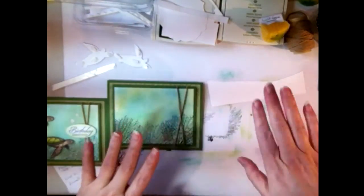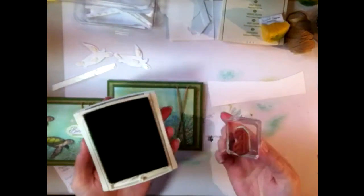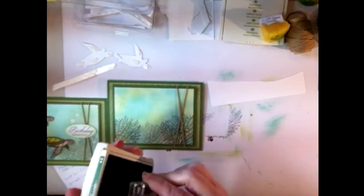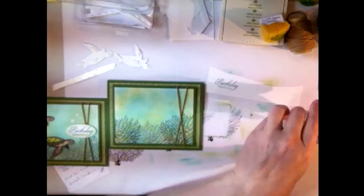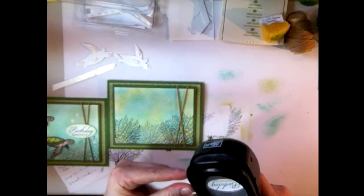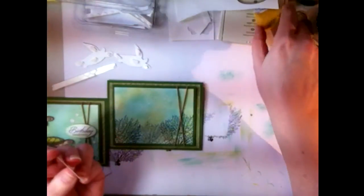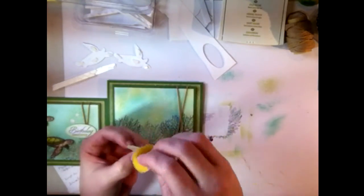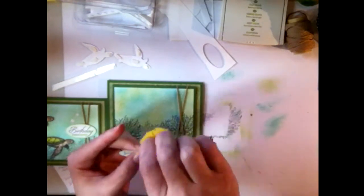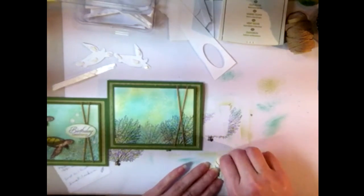Now stamp the main sentiment. I stamped mine in garden green using the happy birthday stamp from the Wetlands set. It turned out really nice. Using my large oval punch, go ahead and punch it out. Then take my pear pizzazz sponge and ink the edges of the oval so there's not such a stark contrast between the white and the background — it helps blend everything together.